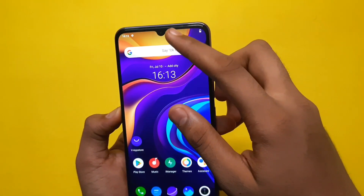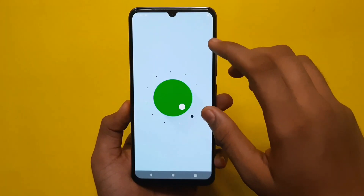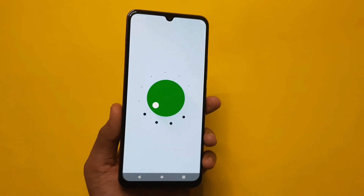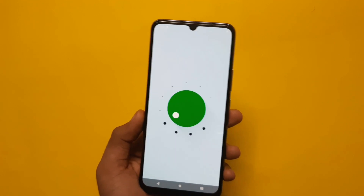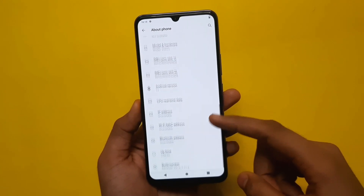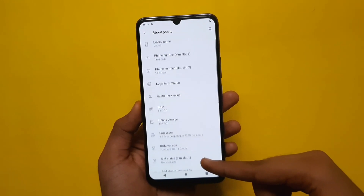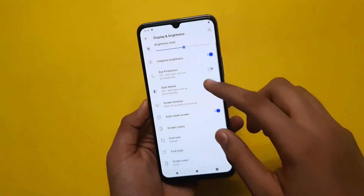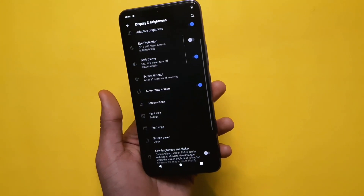It is very slim and comfortable. We are running Android version 11 with Vivo OS. I think you will appreciate using this device.